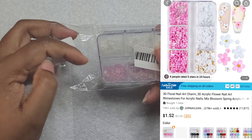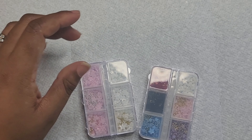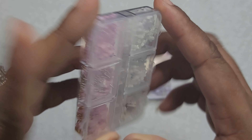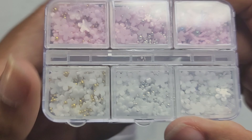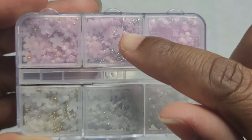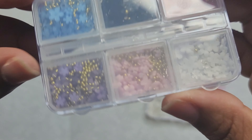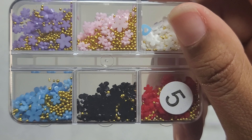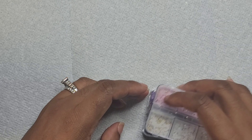Here is the second set of 3D floral acrylic rhinestones that I purchased. This one has pink flowers and white flowers. The difference between this one and the other is that instead of all gold beads, this one has silver beads and some have clear beads — whereas the first one has all gold beads. So you're getting variety. Over in that top corner you also have an AB color bead in there.